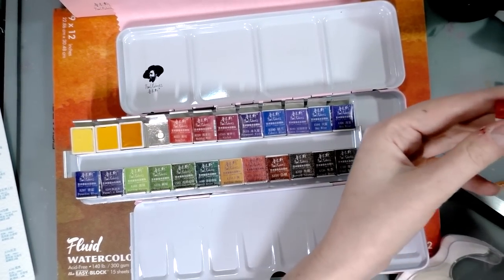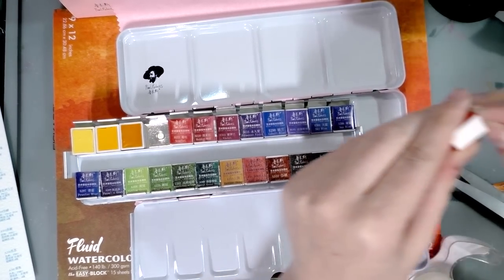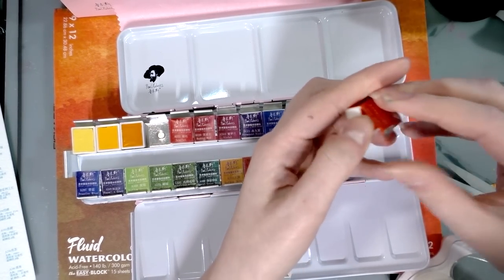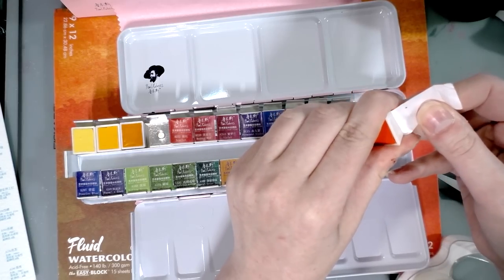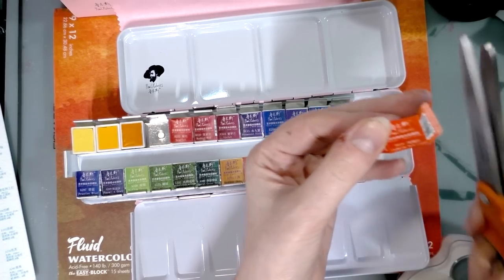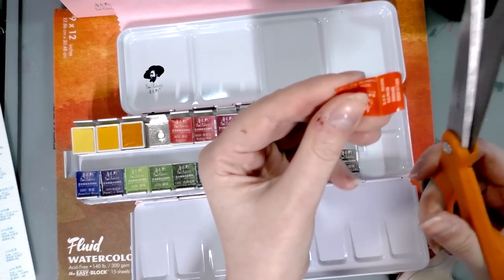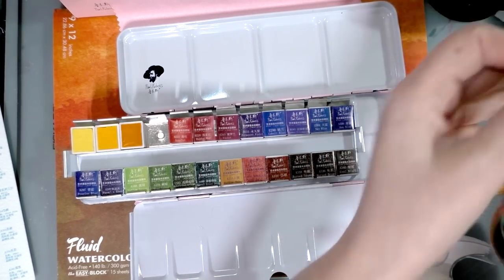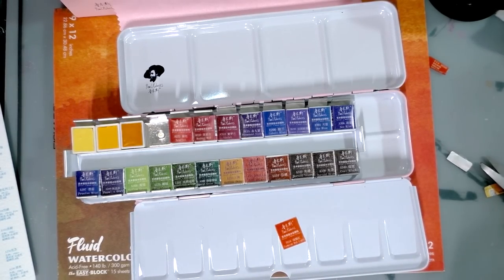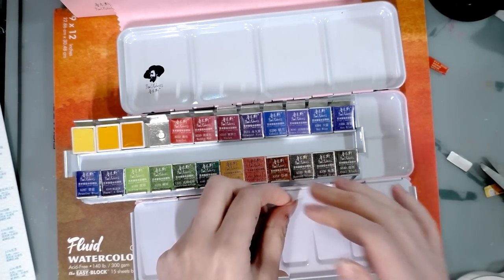There are series A through F, which makes for six different series, and they're available in 15 milliliter tubes, half pans and full pans - with the 15 milliliter tubes starting at $1.92 and topping out at $7.69. The half pans starting at $1.44 and topping out at $4.90. And the full pans starting at $2.56, with the highest one at $5.60. So they're fairly inexpensive watercolors.